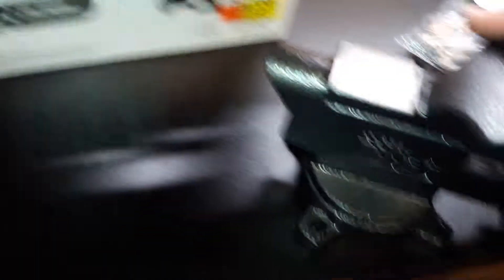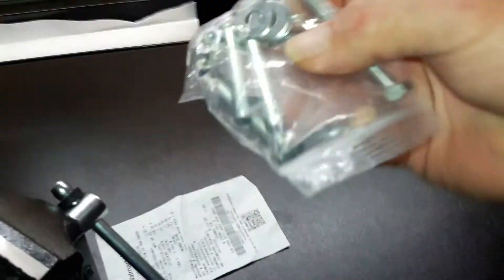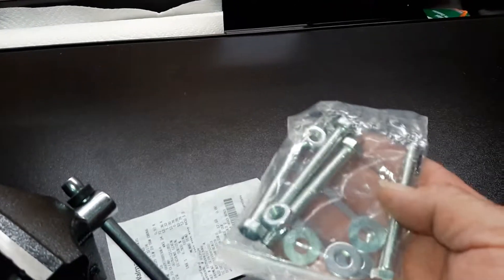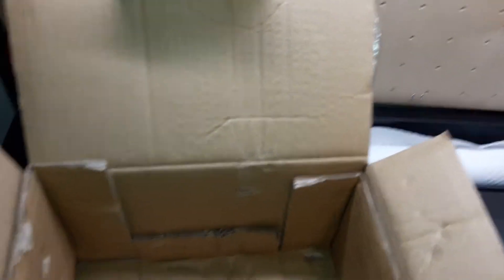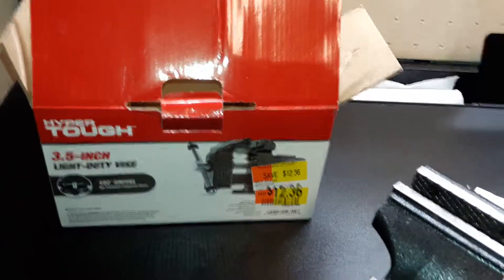I noticed the problem was: I get four bolts, four holes, four bolts, great, four nuts, and four washers. Why is there not eight washers? Sure could use a washer on the bottom as well. 50% off for a damaged box, missing washers, and no instruction manual — not that there really should be, but for beginners, which Hyper Tough is for — homeowner grade, amateur stuff — which when it comes to installing a bench vise, I am one.